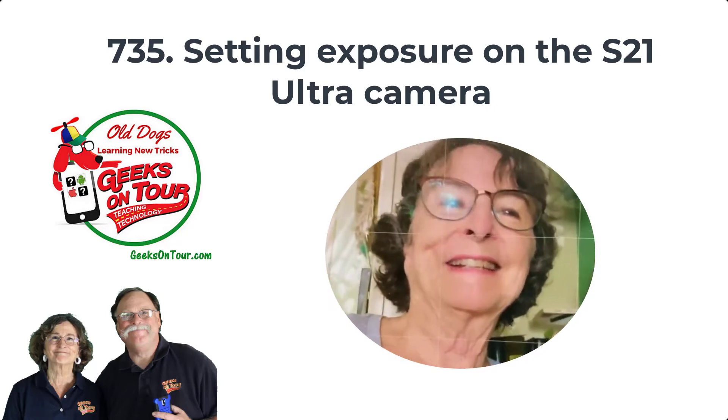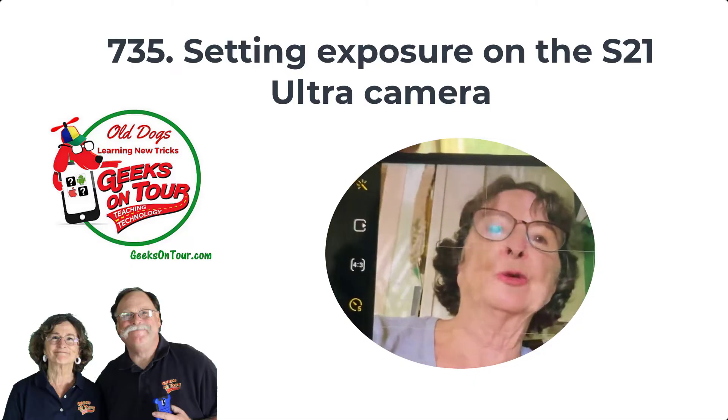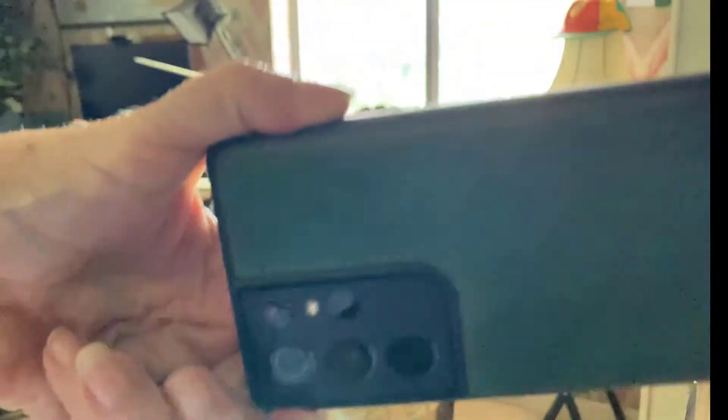Hi, this is Chris Gould, Blue Peaks On Tour, and I want to show you something I just learned about using the camera with my Samsung S21 Ultra. You can see this is the S21 Ultra with all those lenses.